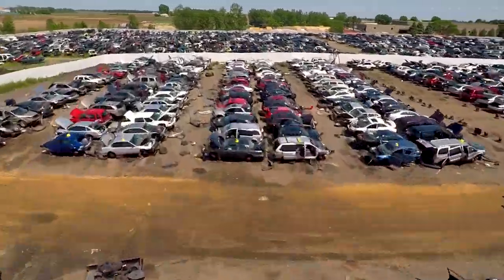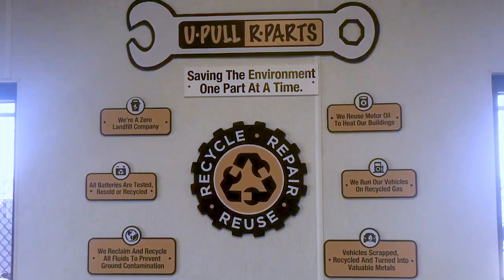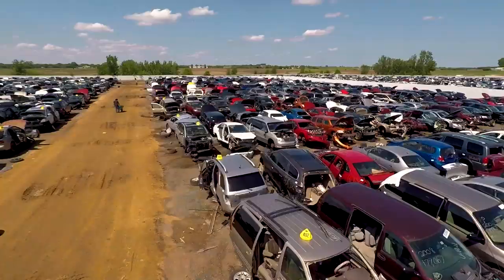To get things started, I paid a visit to UPOL our parts. At a junkyard right now, I'm going to try and find some parts to repurpose and make an electric guitar — see what we can find.